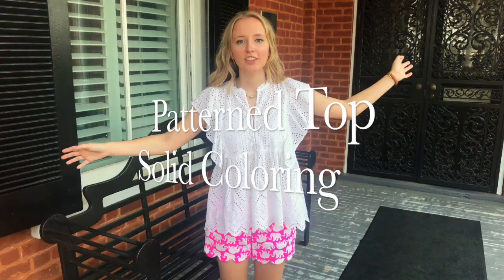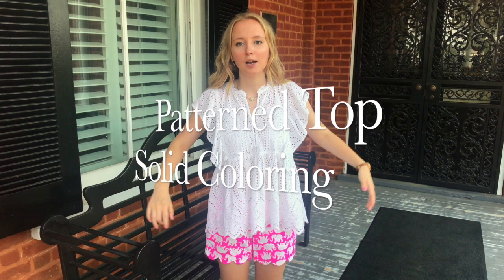This time I'm wearing the Buttercup shorts from Lily Pulitzer, which have scallop edging. I've paired them with this eyelet top from the BP brand at Nordstrom — it's probably sold out, but everything will be linked below. This shows that if you have a solid white top with some pattern to it, whether it's eyelet or fully lace, as long as it's fully white, even if the patterns sort of mix they work well together with Lily Pulitzer shorts.